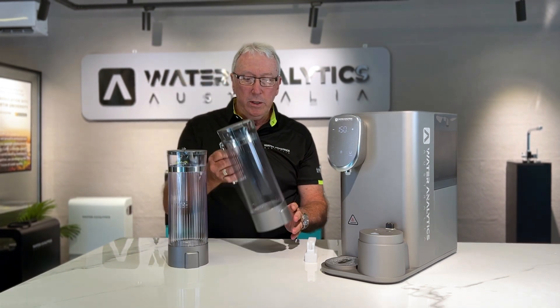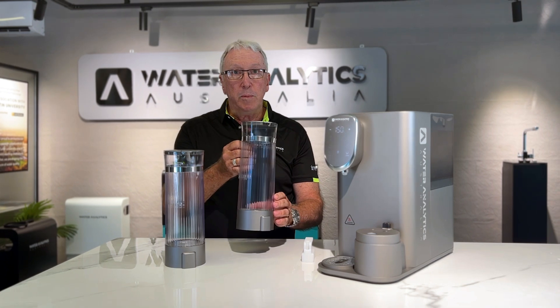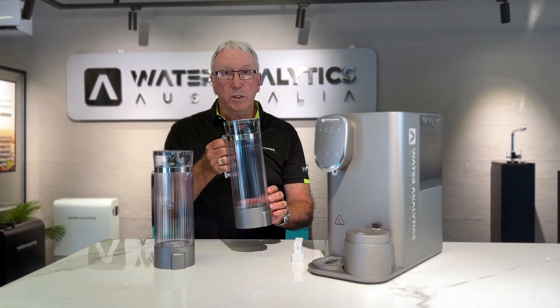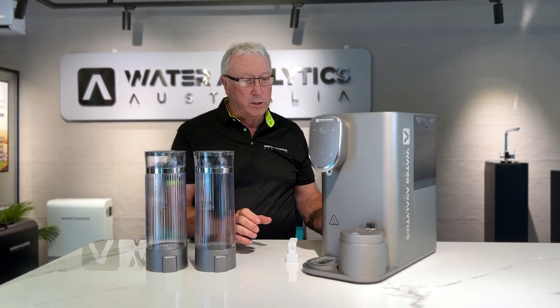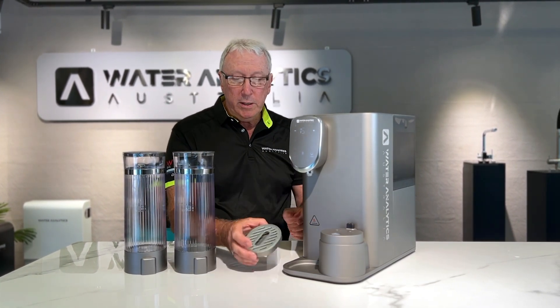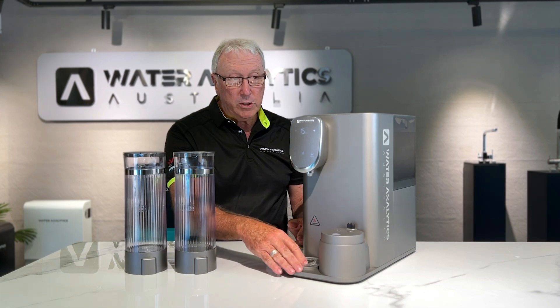This is for hydrogen enriching the RO water. The other one is a spare jug — we've incorporated it into the water analytics unit, just in case people don't want to use the hydrogen. The option is there for them to have the spare jug. The unit also comes with a small stainless steel drip tray, which is quite handy for a benchtop system.